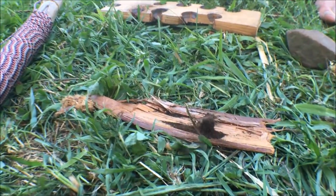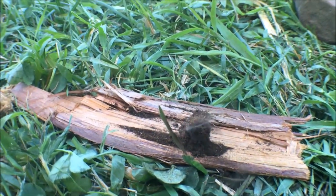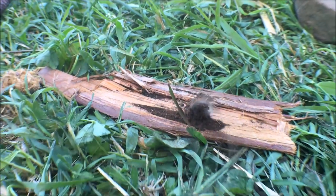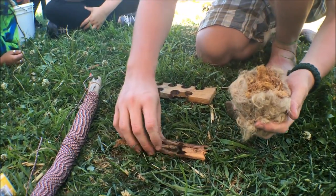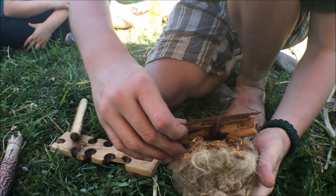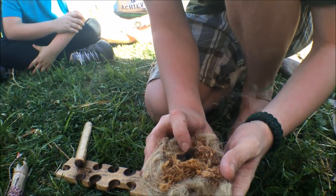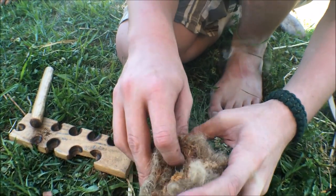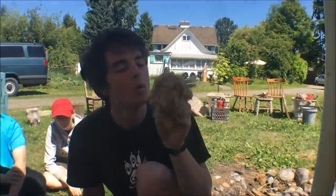You see I'm not getting super excited trying to move this really fast. I want to give this time to expand. If you're really close, you can see the black expanding through the brown dust. I'm going to pick this up — be really careful. If we're going to lay down, hold it tight.